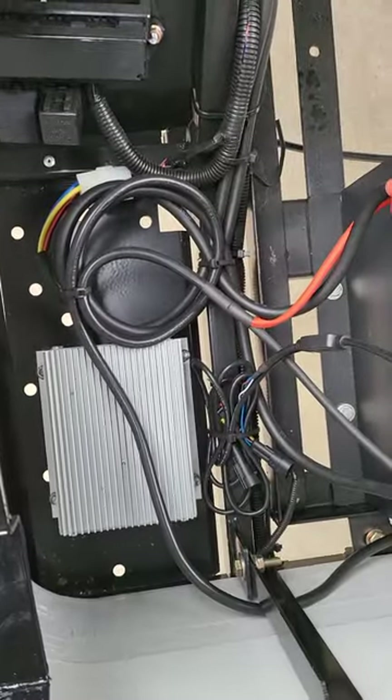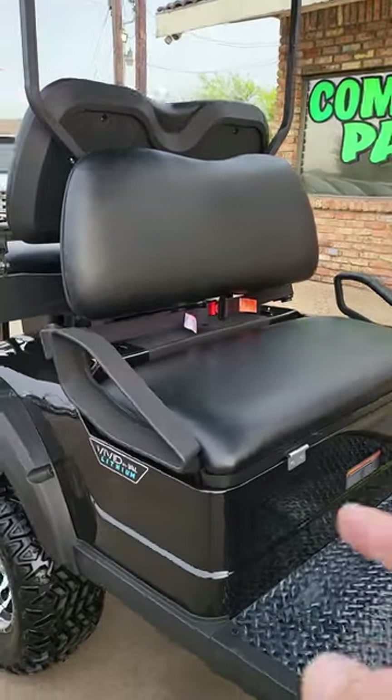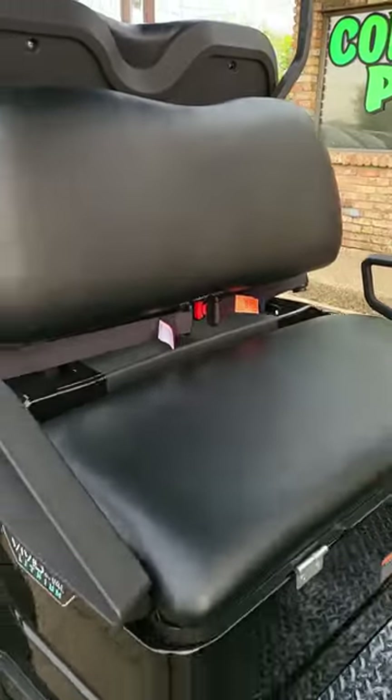We've got our inverter so you can run lights, stereos, whatever. On the V series you're gonna have kind of a basic seat. I like this - it's actually a really good texture. A lot of golf carts feel really cheap, but this is a nice material.